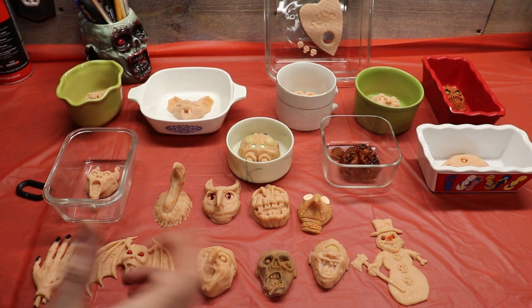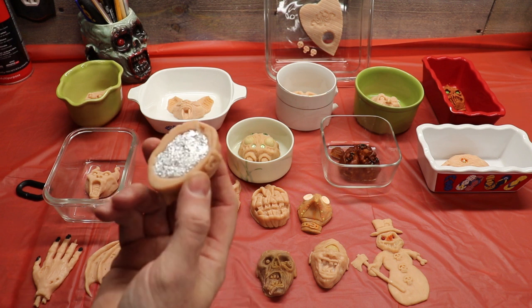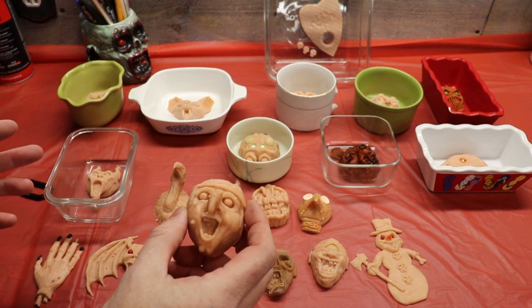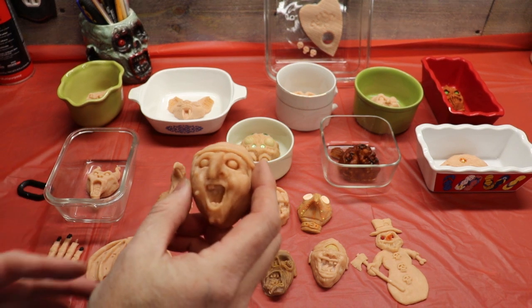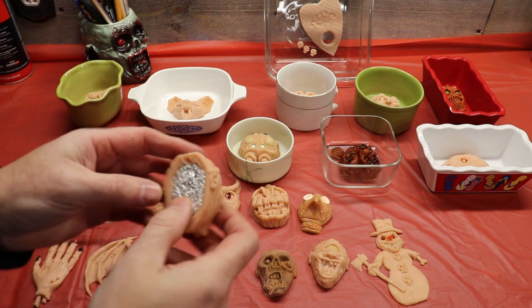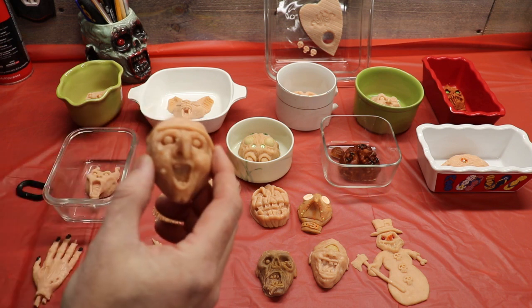First and foremost you're going to need an object to go ahead and make a mold of. These are my little Sculpey sculpts I've been working on. I've got like 20 new ones this year for the trick-or-treaters to make magnets out of — monster magnets. I use Super Sculpey, ball up a little foil, put it in the oven, bake it, and this is what you get when it's done. So these are what I'm going to mold up.